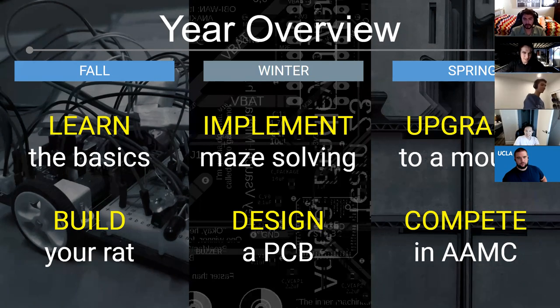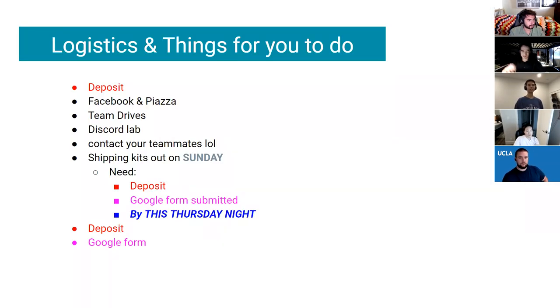Real quick, in fall quarter we'll teach you some of the basics — you'll implement hardware on your breadboard and get it to move around. In winter, you'll give it some intelligence to help it solve a maze, and you'll cover some PCB design fundamentals and design a breakout board for your rat. In spring, you'll pick a feature to upgrade your mouse, and at the end of the year you'll be competing in the first virtual AAMC with some fun prizes.